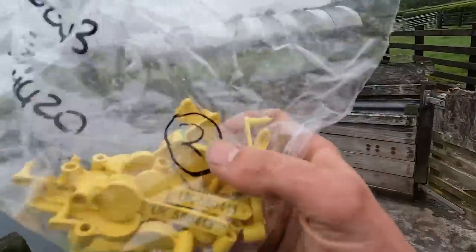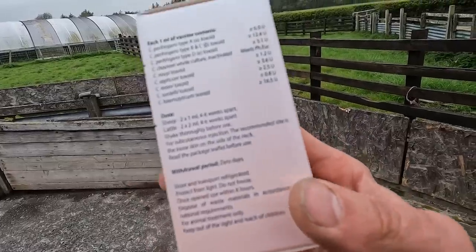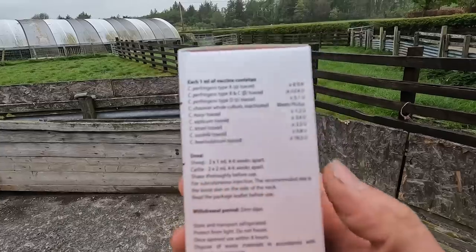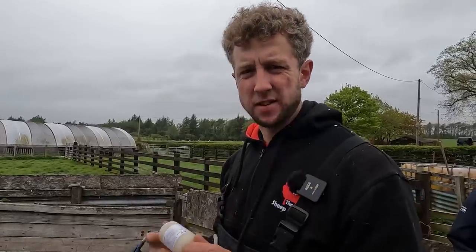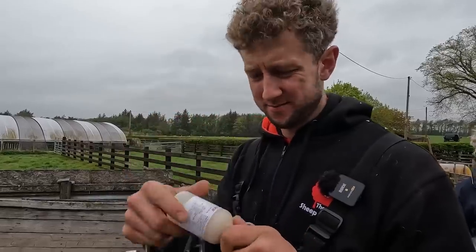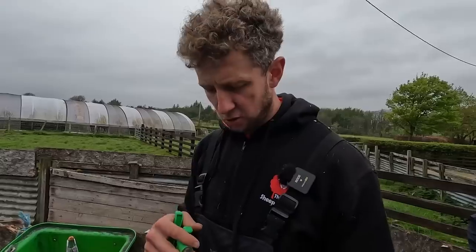Okay, things we're doing today: ear tags for every lamb. We have Kevexin 10 - for the only reason we didn't vaccinate the lambs last year, but we thought we'd do it this year, because I really do think you should vaccinate them. This is the cheapest option, which isn't the correct way to look at things, I accept. Got this Kevexin stuff, never got it before, just assumed it'd be like Heptavac and have a little hoop for hanging - it doesn't. Another reason probably why it's cheaper. Anyway, it is what it is - I've only got this kind of gun because I prefer this kind of gun. It's all go.